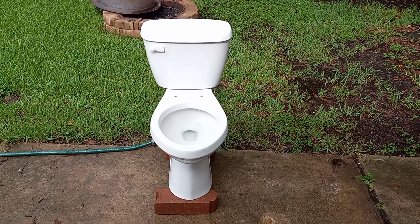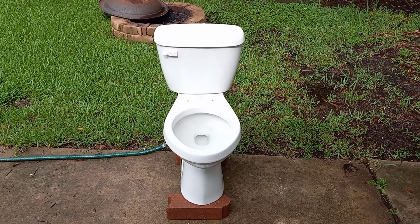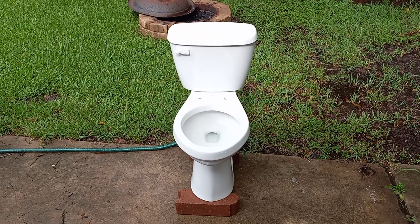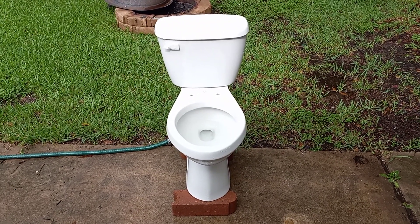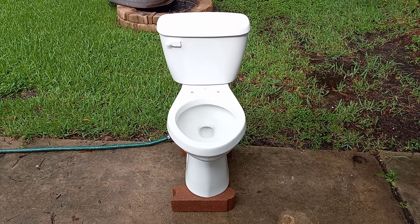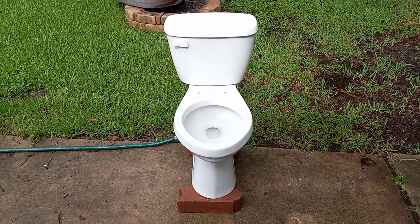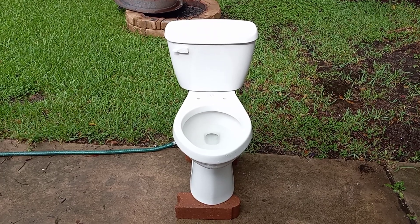As you may remember from a previous video, this toilet actually had a different tank, and it looked like one you'd find on a Gerber Ultra Flush, but that one was broken. So I just used this tank from my 2012 Gerber Maxwell. The reason I had this tank to spare is because somebody needed just a Gerber Maxwell bowl, so I sold him that and kept the tank, and these two fit perfectly together, so I put them together.